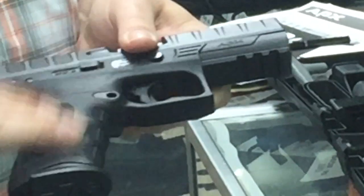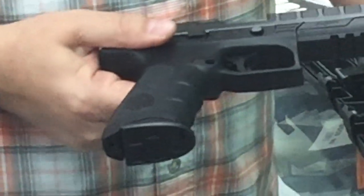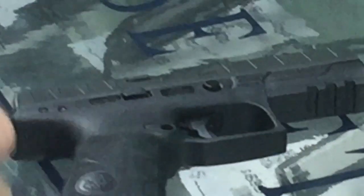Of course there is a polymer frame. Back straps are removable. In the box it has a large back strap and a medium back strap, and those are marked. The small is on this pistol here. It is shipping with the medium frame on it, but for me the small fits just fine. The large was just a little too much for me for the trigger length of pull on it.